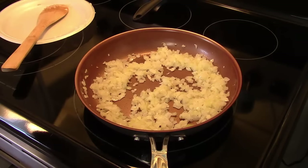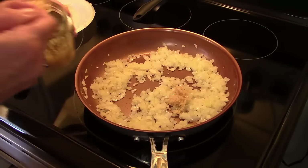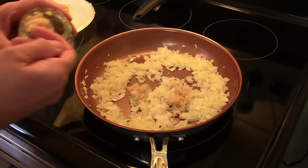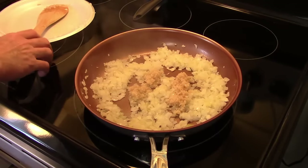Now that these have sautéed for about five minutes, I'm going to add in garlic. This calls for four cloves but I'm using it pre-chopped in a jar, so I'm just going to add in about four teaspoons. I'm going to continue sautéing this for another minute, just to warm the garlic through.